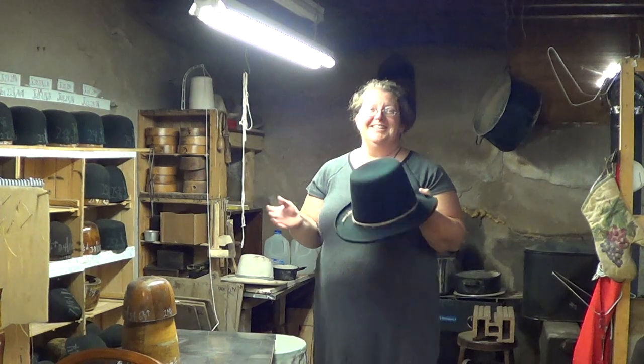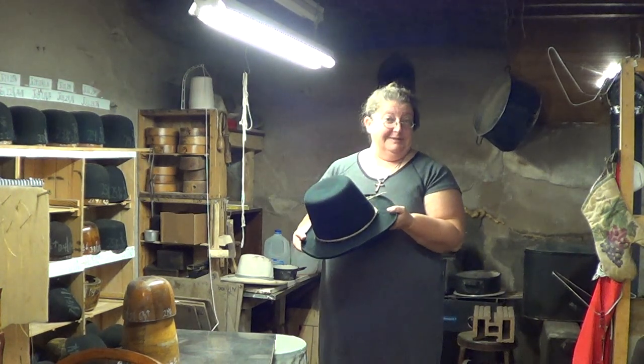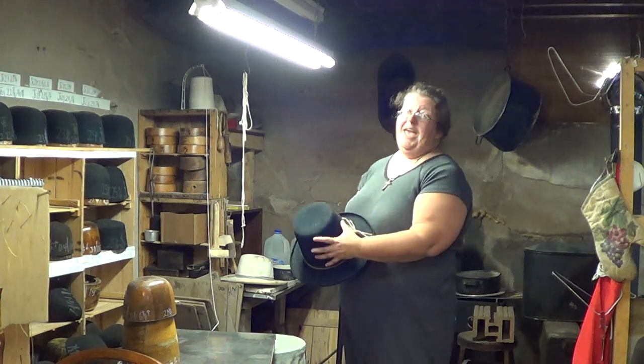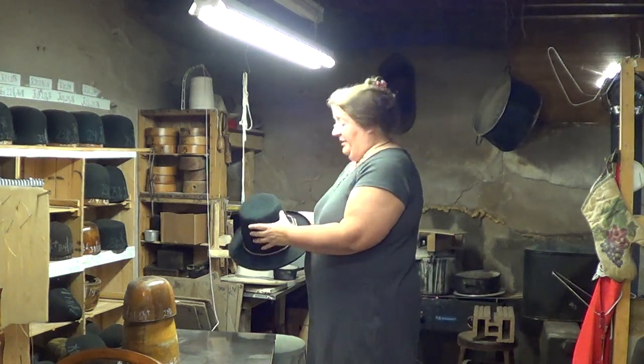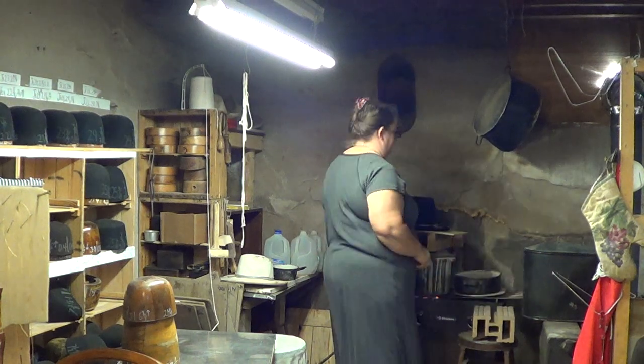Hello world! We are here today making Pablo Manzini's Oglesby. This is a dramatic fedora. What makes it so dramatic? Well, of course I made it! No, it is very dramatic in its drop.